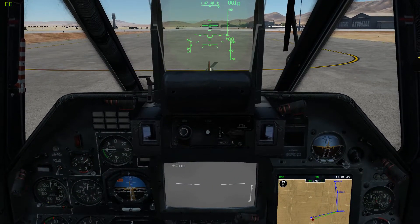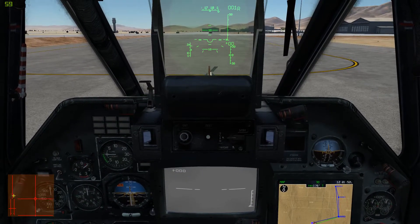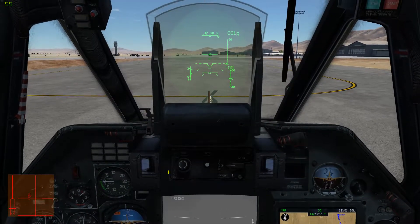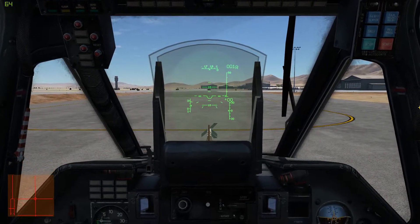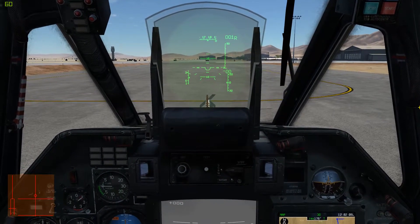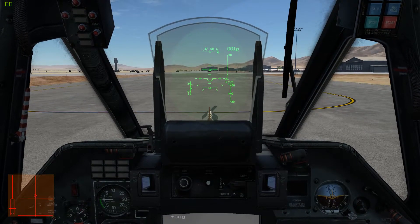Now, to take off, the first thing I'm going to do is bring up the control overlay. You can see it shows where all of our controls are — that right there is collective, and here is the cyclic. First thing we're going to do is trim it for takeoff, so I'm going to push this a little bit forwards and press the trim button. When I let go of the trim button, that becomes the new center position for our joystick.